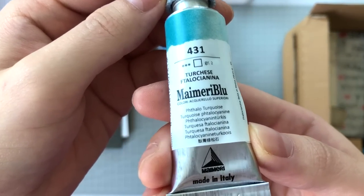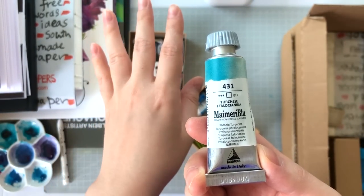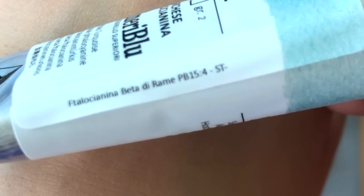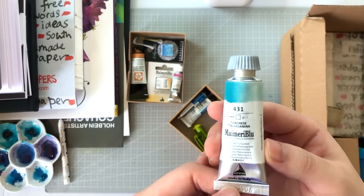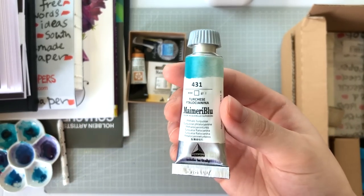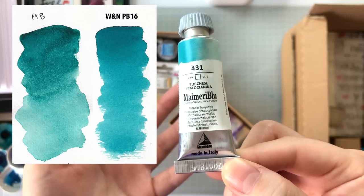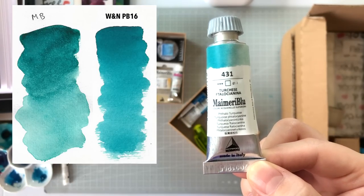This is My Mary Blue's Phthalo Turquoise. Some of you may know why I got it — I love my turquoises — but specifically because it's made with PB15:4. I actually thought PB15:4 was Phthalo Blue Red Shade, so I'm quite intrigued that it's a turquoise color. I've swatched it already and I plan to feature it in an upcoming turquoise comparison video. I'll leave a link below if it's been posted.